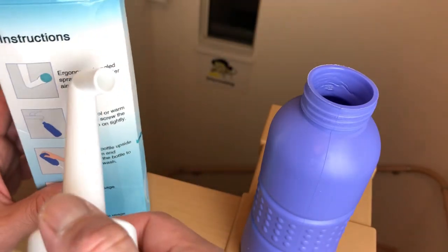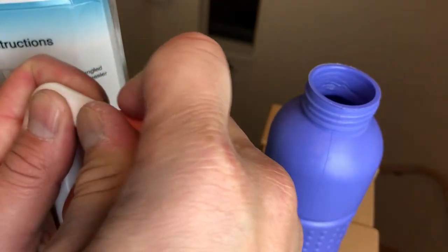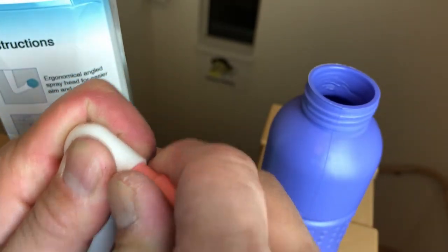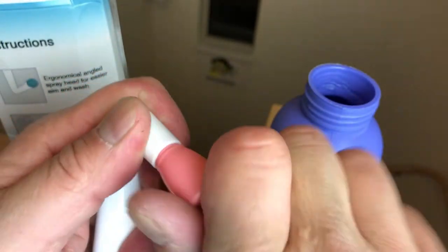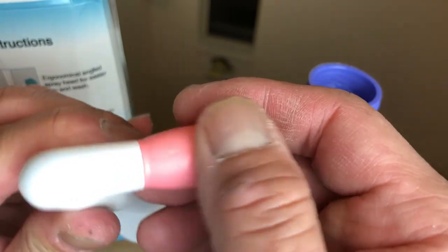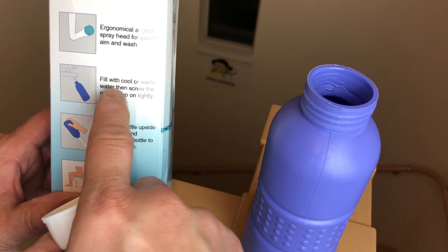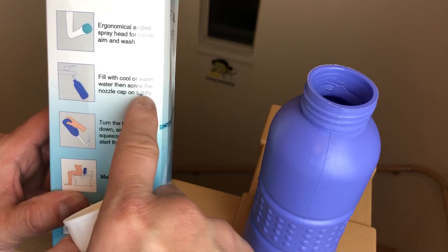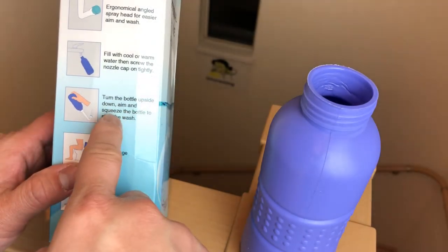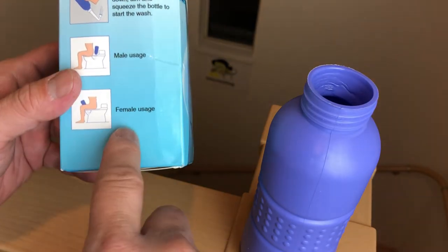So I have to put this pink thing here — if it fits. It doesn't fit. Oh, there — okay, it's lined up. Now to test it out. Fill with cool or warm water, then screw the nozzle cap on tightly. So that's what I'll do. Turn the bottle upside down, aim, and squeeze the bottle to start the wash. Male usage, female usage.